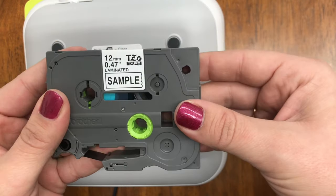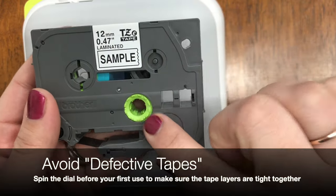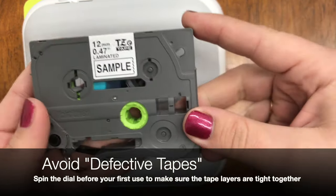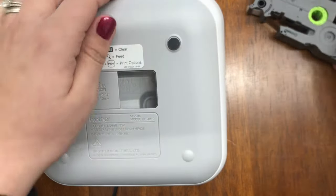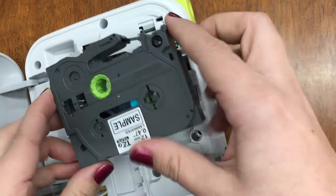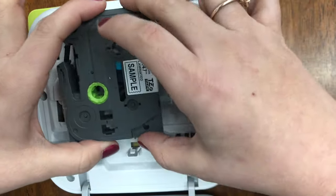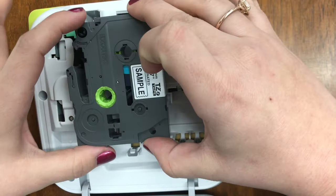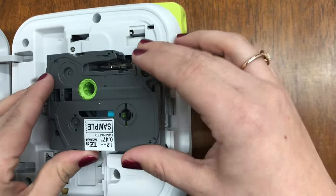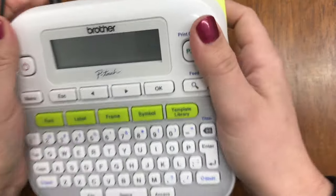We're going to start with the sample tape that came with this label maker — half an inch, 12 millimeters. Before you get started, you'll see this green dial; give that a twist a couple of times to tighten the inner spools. A lot of times if your label begins to bunch or split apart, it's because it's come loose. To load the tape, open the machine — it will actually be upside down or on the side. You should still see the size and color label. Line up the spool holes, push it in, and push until you hear that click. Flip it and you're ready to go.